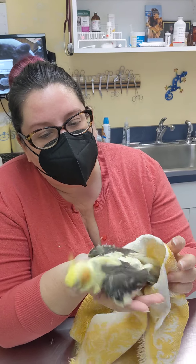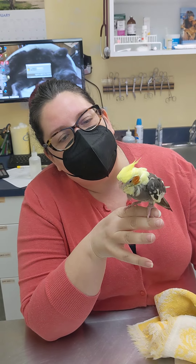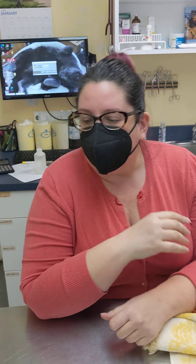Thank you very much little guy. Tell everyone what a good boy you were today. The towel made your feathers all rough.